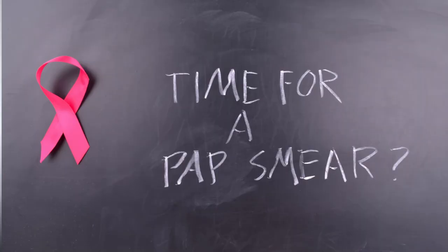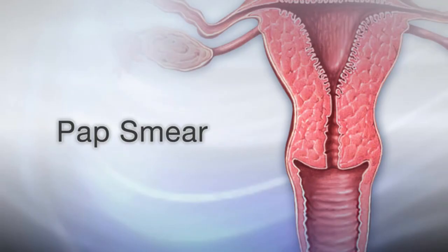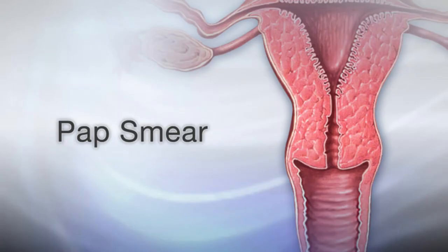The bottom line is you should go and get your Pap smear done as soon as you're over the age of 21, every three years. Remember that prevention is always better than cure. If you have any questions, drop them in the comments below. Have you done a Pap smear before? Share your experience. Don't forget to like, comment, share, and subscribe to the DNA Medical Series for lots more interesting content — until next time, see you soon, bye!